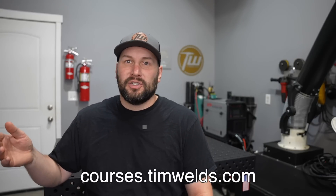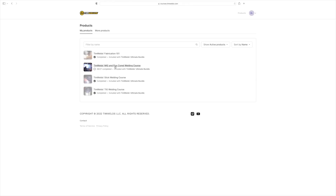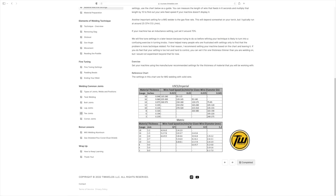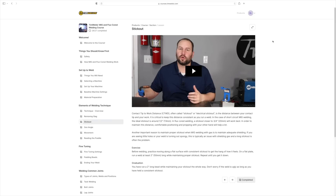Thank you so much for tuning in. I support these videos by the sale of my online courses — if you're trying to learn to weld on your own at home, check them out. There are about 30 steps depending on the process, and I walk you through small lessons with specific exercises to advance your skills without getting overwhelmed. My courses have turned out to be really helpful for a lot of people, and if you don't like it just shoot me an email and I'll give you your money back right away. Thanks for tuning in — see you next time.